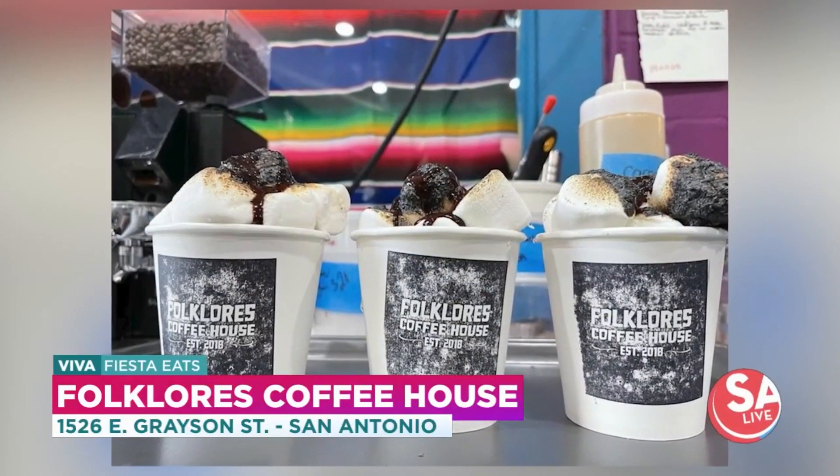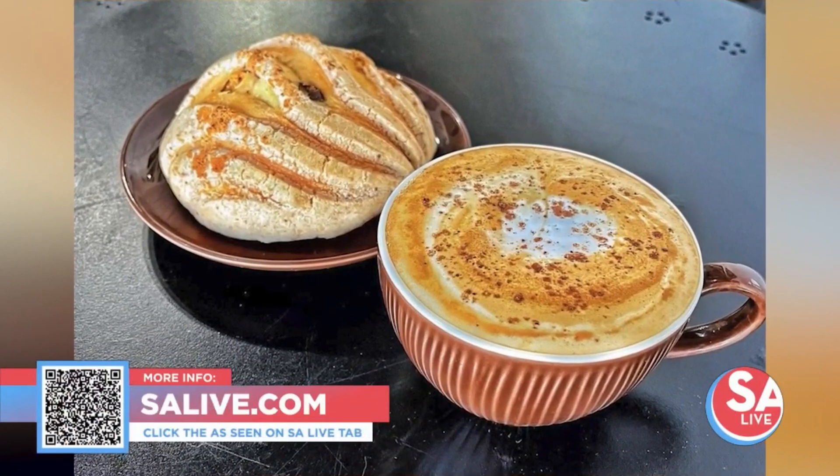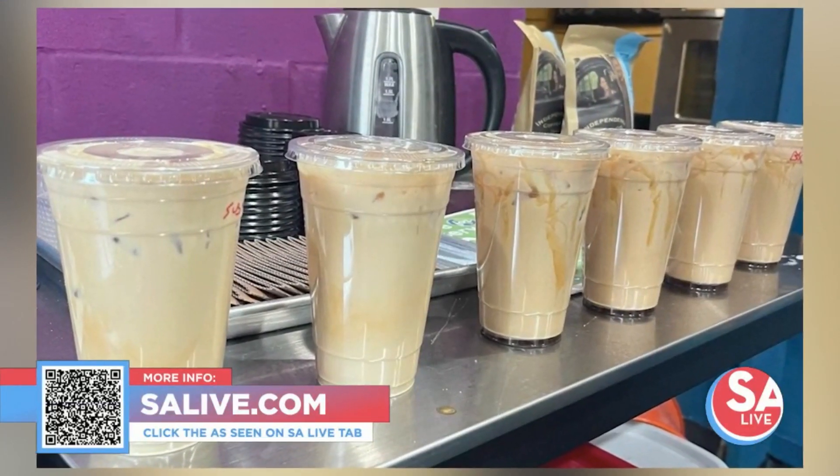I'm going to take a bite of this, but you guys are always giving back to the community — tell me a little bit more about that. We have two different coffee shops and we always have markets. We invite vendors out, we don't charge anybody, and we like to see small business grow — that's what we're about at Folklores. Thank you so much. You have two locations — one on Grayson and New Braunfels and another one on Roosevelt. You can find more information on Chef Tatu Herrera at Folklores Coffee House on our website, SALive.com. Just click the 'As Seen on SA Live' tab or scan the QR code on your screen.